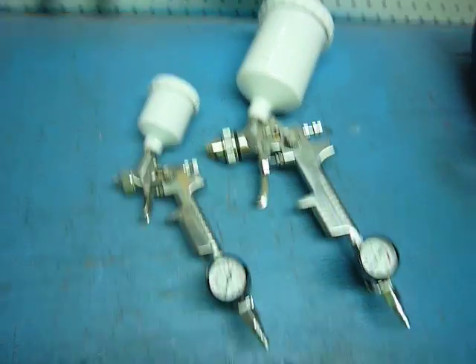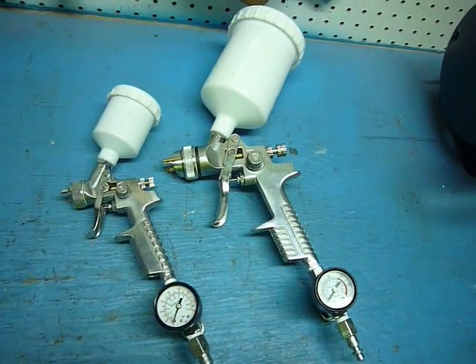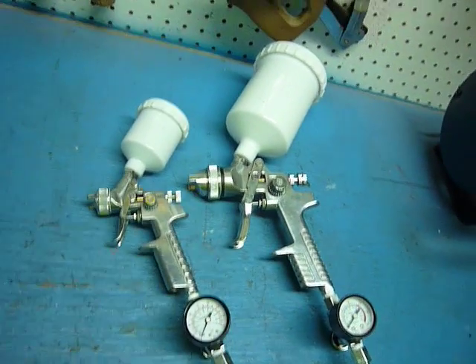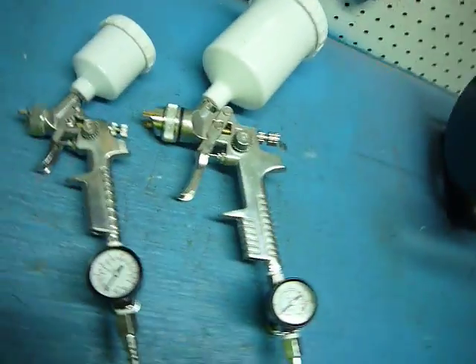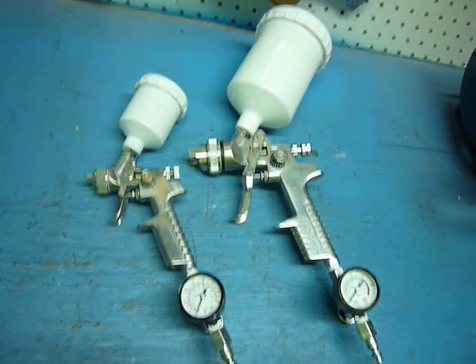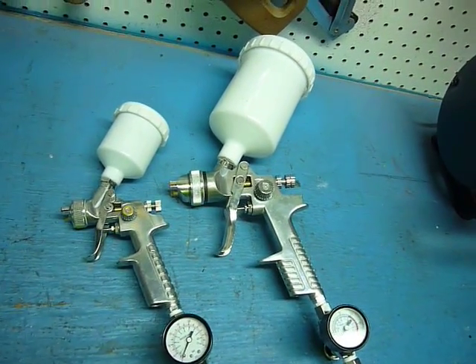Hey YouTube, another video for you. This Campbell Hausfeld dual spray gun kit thing — I traded some work for them, and they work.